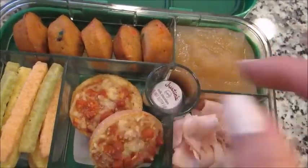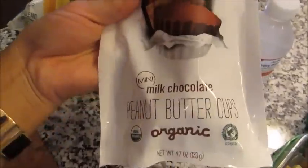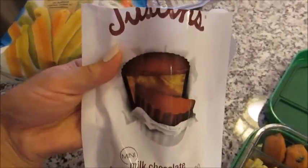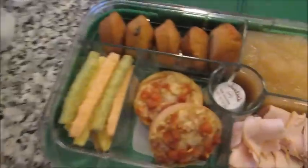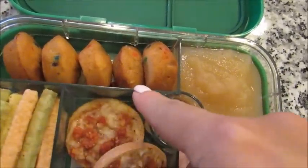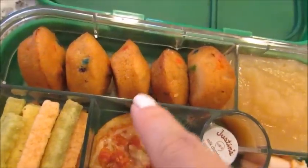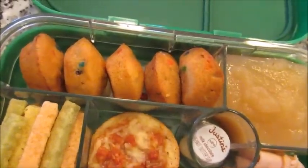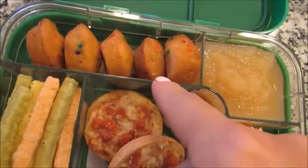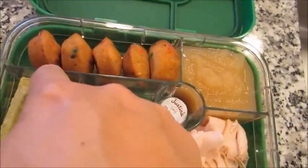In this little treat section, I put one of these Justin's brand milk chocolate peanut butter cups — kind of like a Reese's peanut butter cup but a more healthy version. So I just put one of those in there as a little treat. And then in this back longer compartment, I have some birthday cake flavored little bites by Hostess — they're the same concept as the regular little bites but made with more whole grain. So these are the birthday cake little bites.